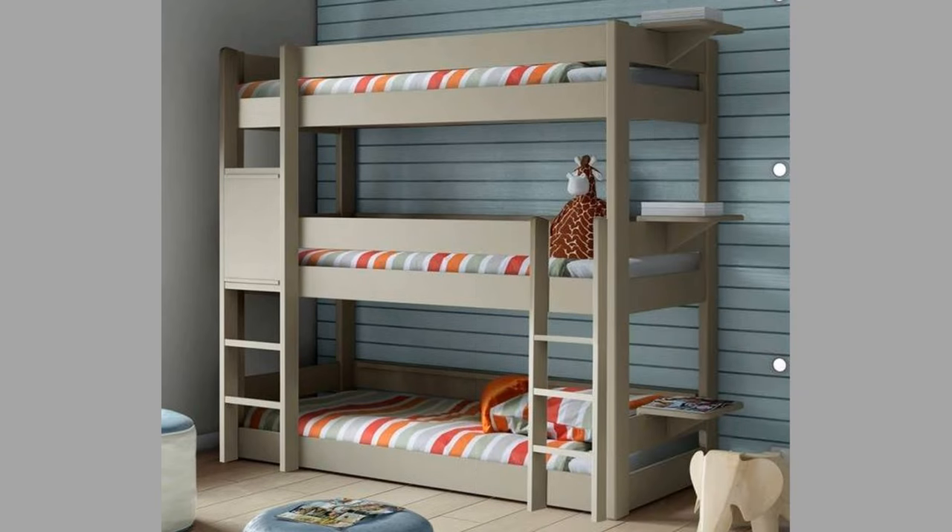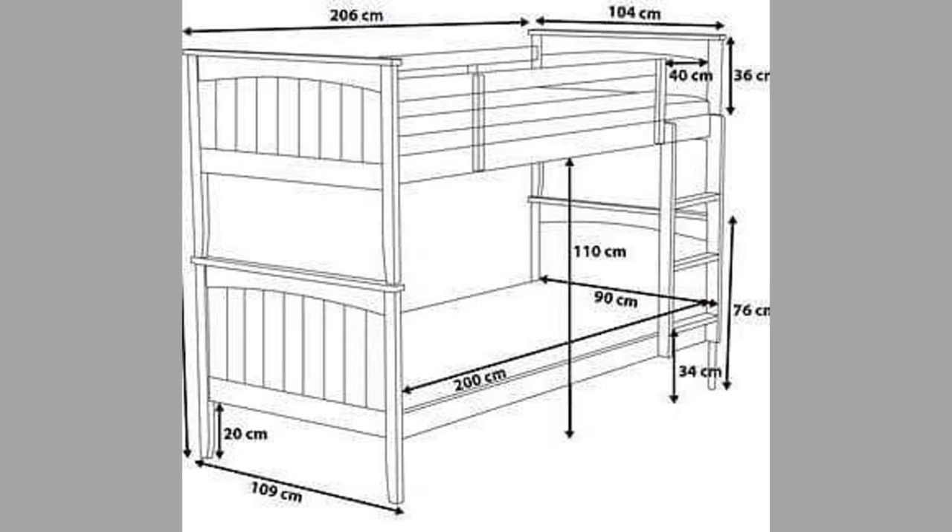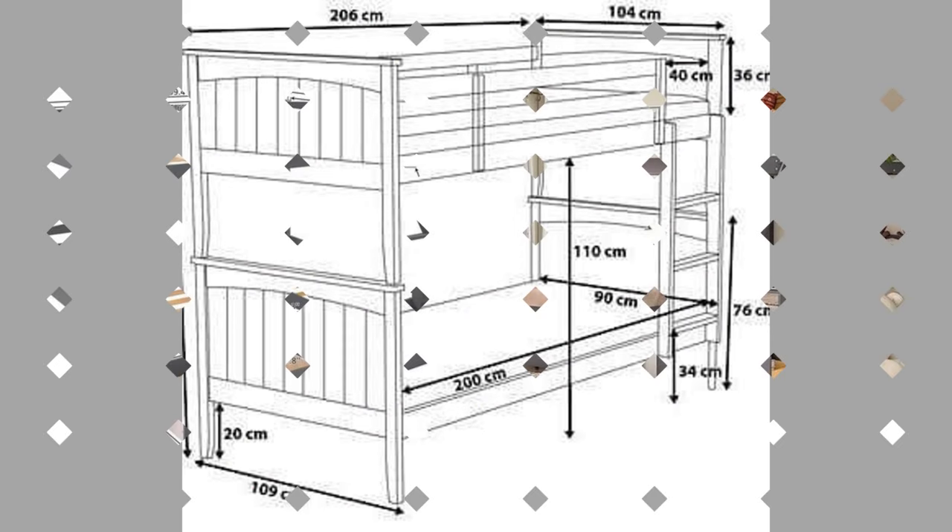Bunk beds are a great option when trying to maximize your bedroom space. Not only that, but the minimalist look of some bunk bed frames became very popular in recent years. Such bunk beds are also a great focal point for your bedroom.